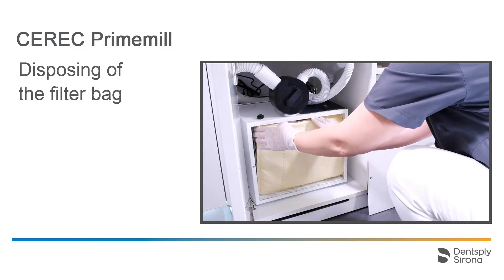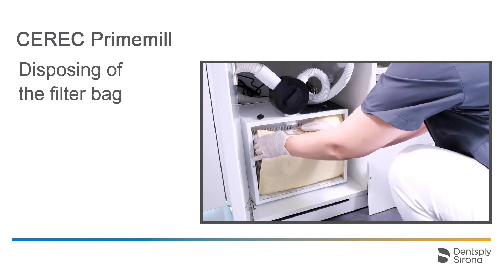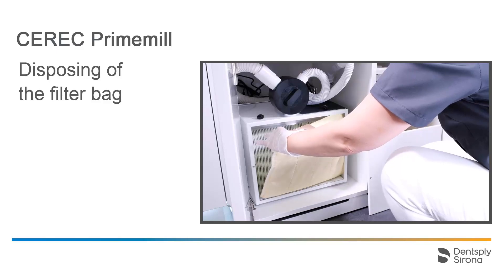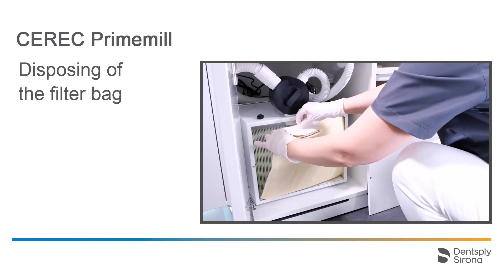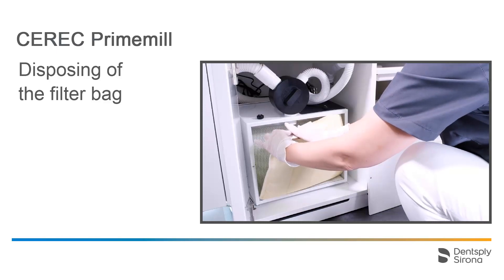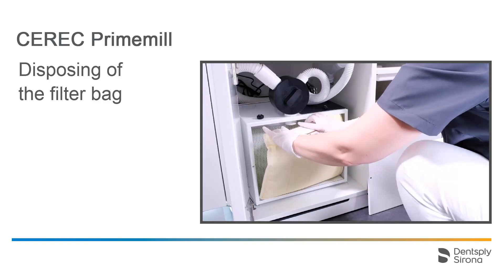Remove the filter bag from the nozzle and seal the opening with a piece of tape. Then dispose of the filter bag in a plastic bag.